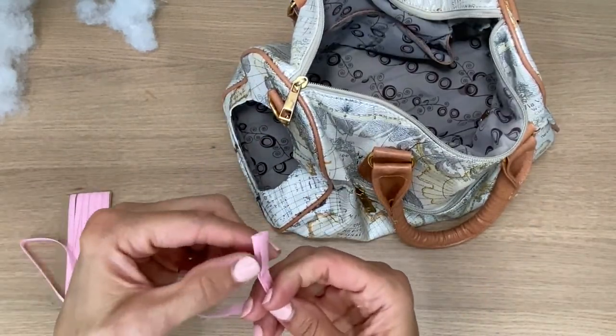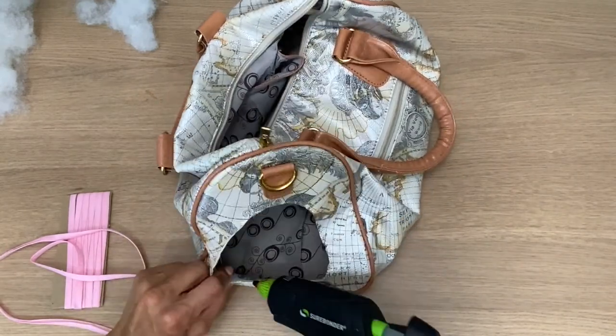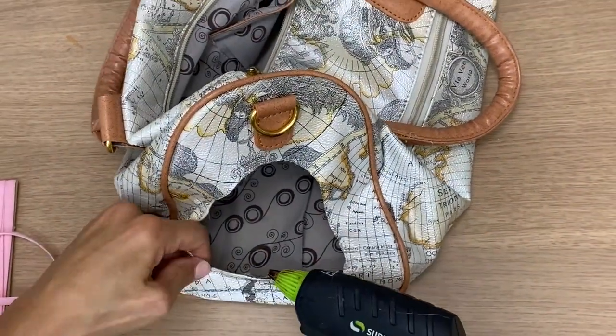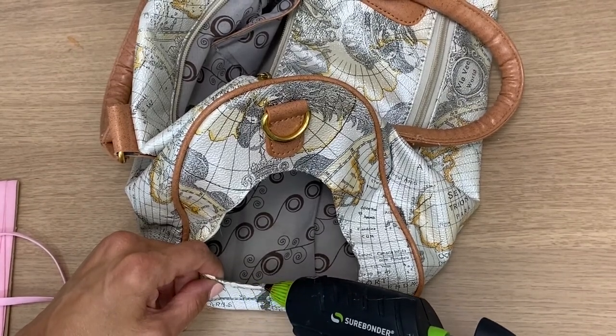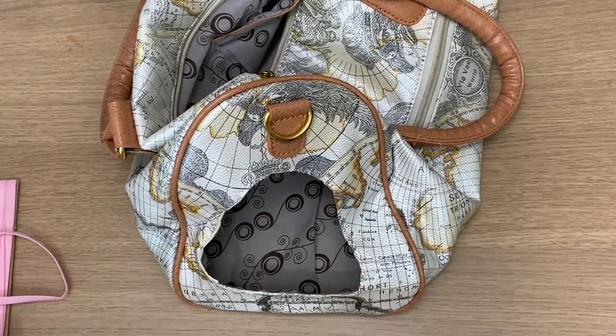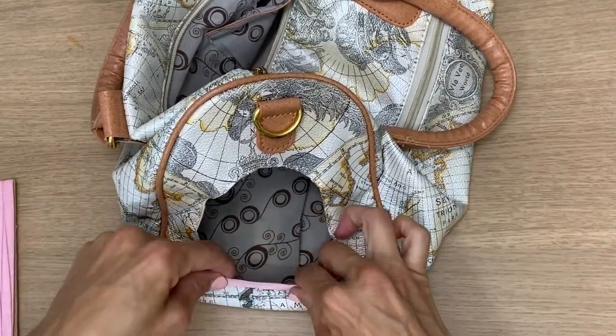I have this bias tape for sewing and I decided to just line the perimeter of this opening, and I'm going to use hot glue to get it on there. Everything is pink and I'm not even that girly-pink type, but I just happen to have all this pink, so pink it is — and yes, my puppy is a girl.